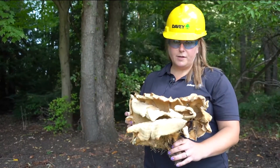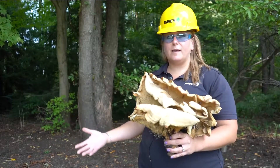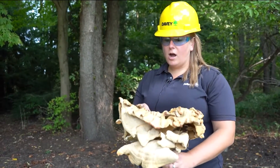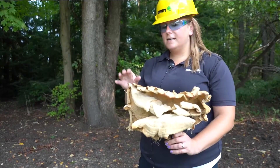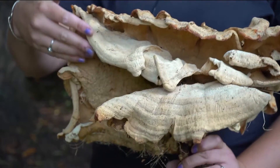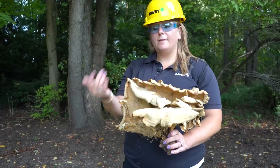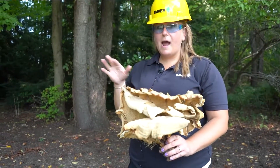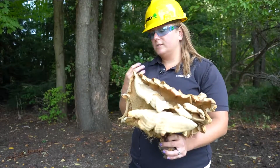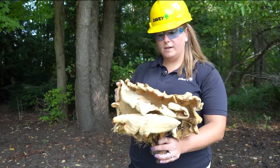The last wood decay fungus is chicken of the woods, which has many different species in the Laetiporus genus. Sometimes you'll see conchs with a more salmon-colored top and a cream or yellow bottom; other times you'll see species with a really bright orange top and a bright yellow bottom. Keep in mind the colors can vary, but they all cause brown rot on trees, making the tree very brittle and super hazardous. When I see this on a tree, I usually recommend removal.